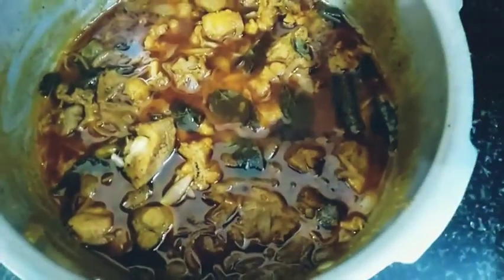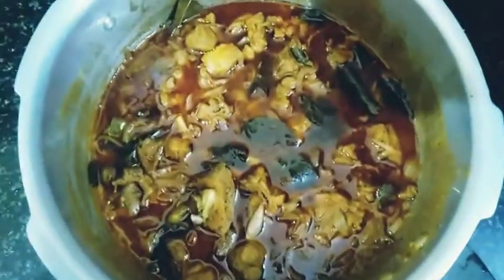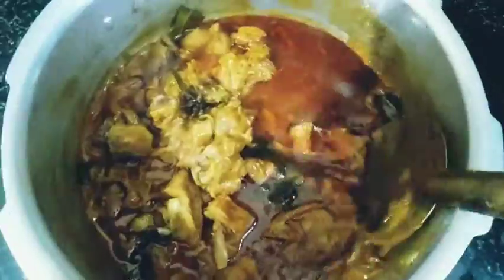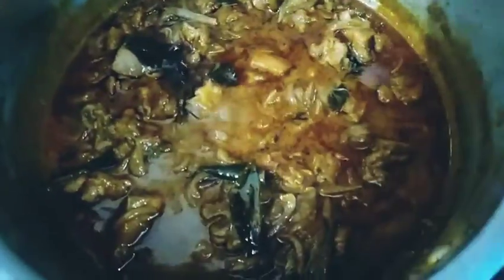We have to make the cookers. We have to make a whistle. The chicken is very good. Now we have to make the gravy. We have to make the chicken gravy ready. This gravy is ready to cook.